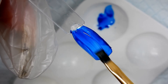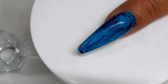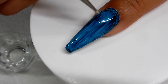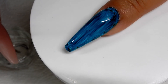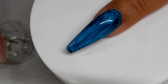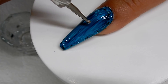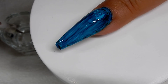Just let this layer dry and do another layer. Now I'm going to use a dotting tool and some isopropyl alcohol and just drop little droplets of it all over the nail - kind of looks like bubbles, like the ocean.